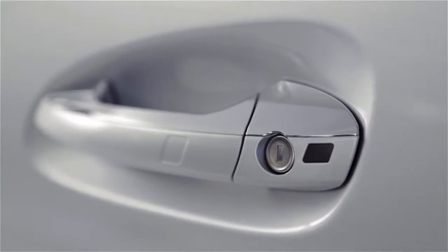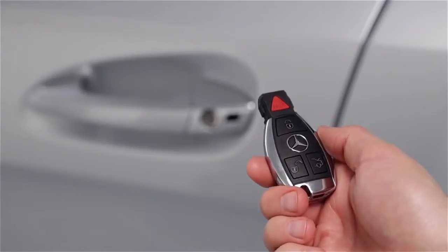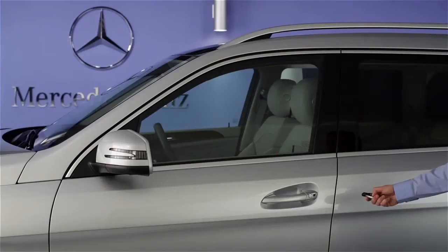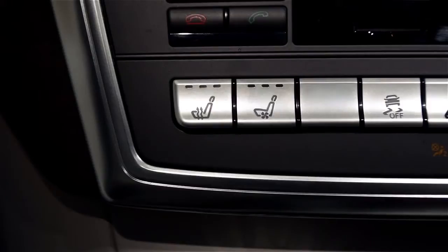The Summer Opening feature uses a sensor in the driver's door handle. To open all the windows, point your Smart Key remote at this sensor, then press and hold the Unlock button until the windows and sunroof are fully open. If your car is equipped with active, ventilated seats, they will turn on too.